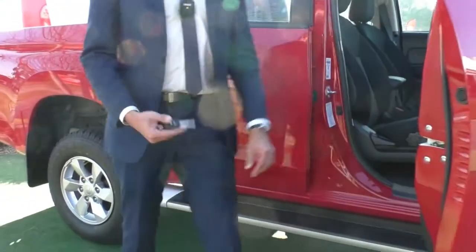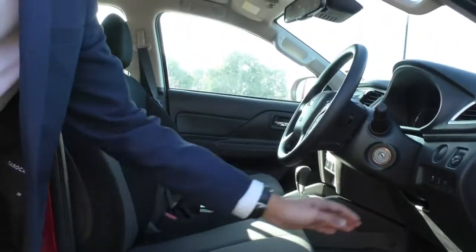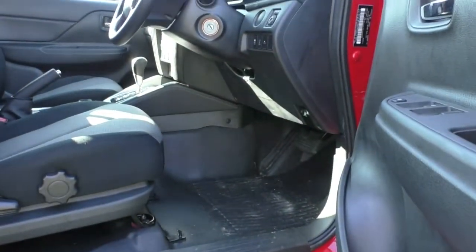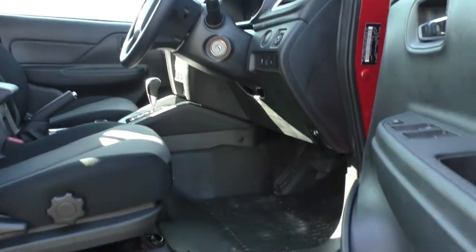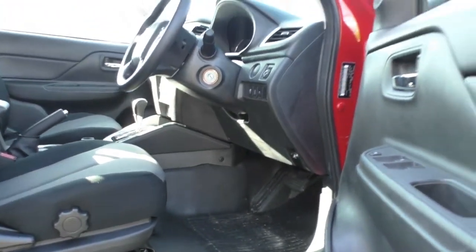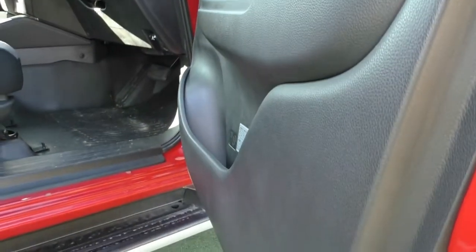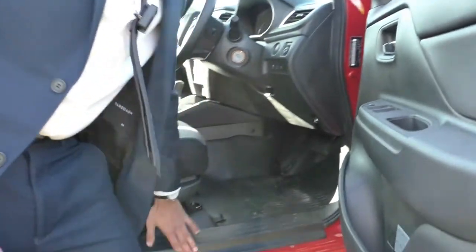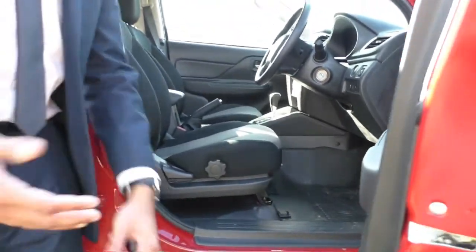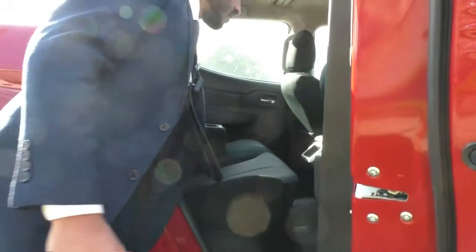On the GLX models you get a standard key to lock and unlock. Looking inside, you get cloth seats with dual tone and vinyl floors, making it easier to clean and maintain — especially for work purposes. We can fit rubber or carpet floor mats if you'd like. Apart from a little dirt it's in very good condition, and there's a scuff plate on the inside to help getting in and out without damaging the paint.